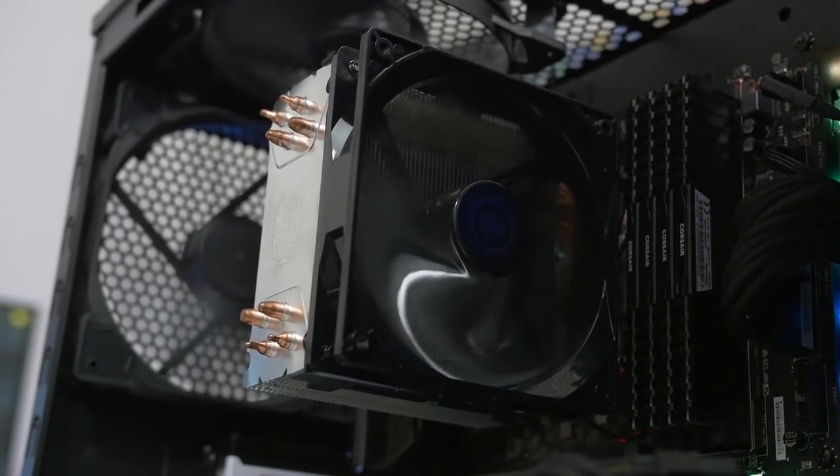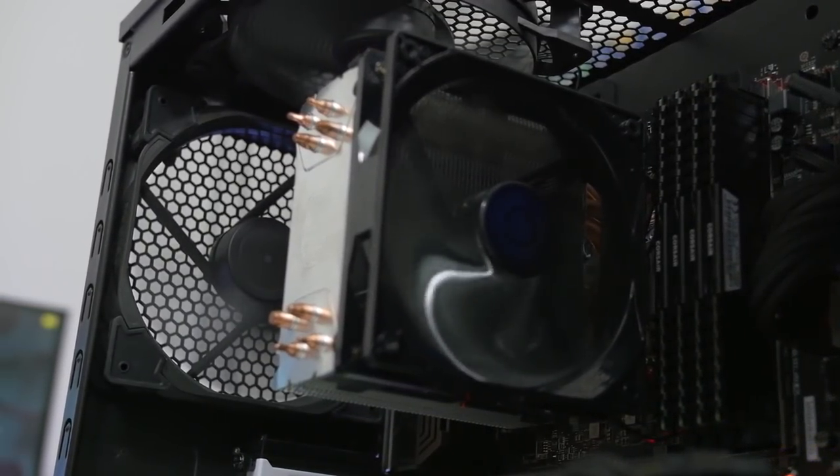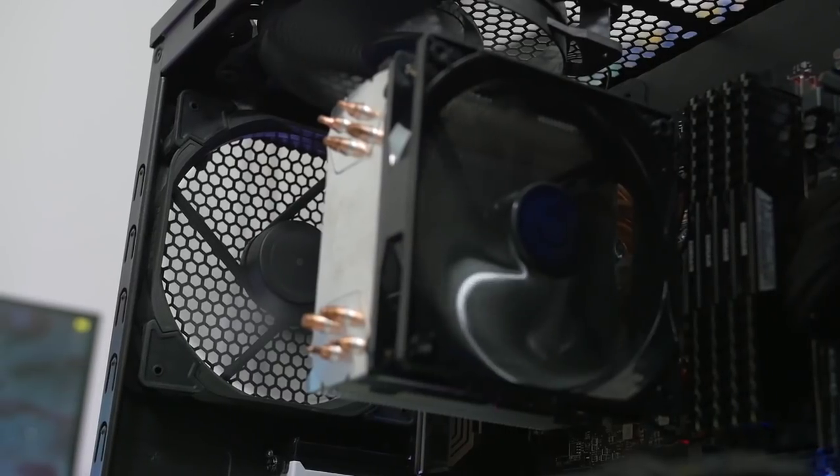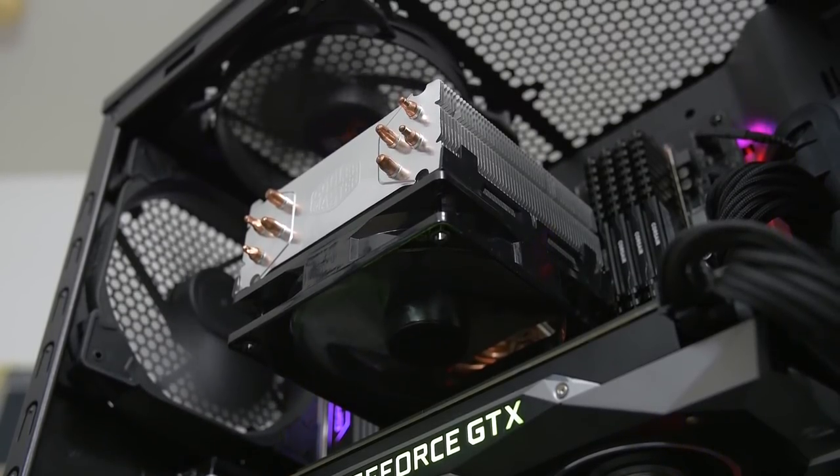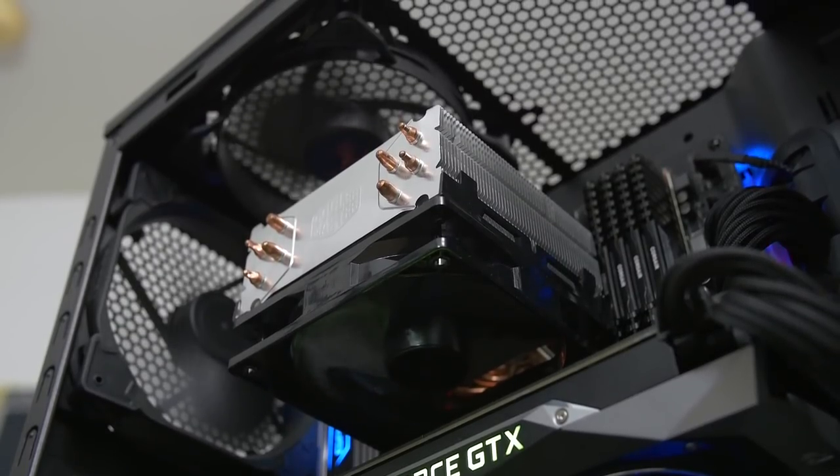Whether it be horizontal — by that I mean a horizontal airflow path with the fan blowing air at the back of your case and exhausting it out the rear — or a vertical airflow path with the fan exhausting it out the top of your chassis.